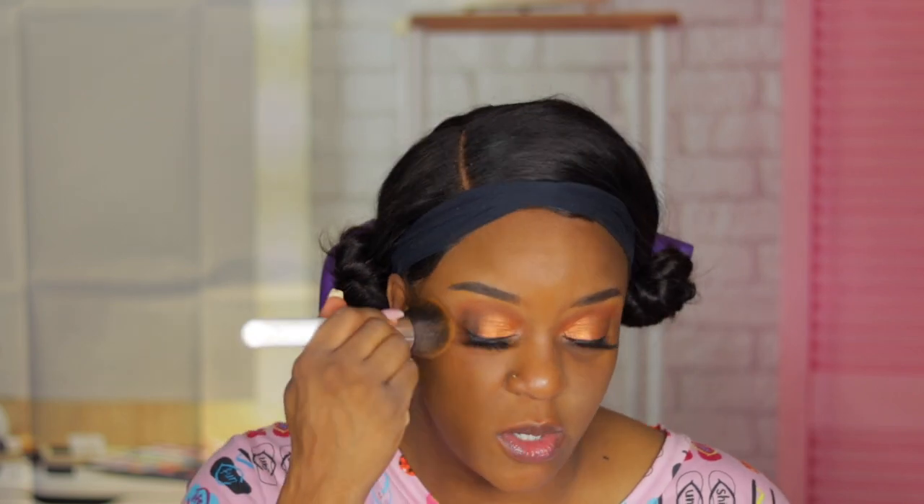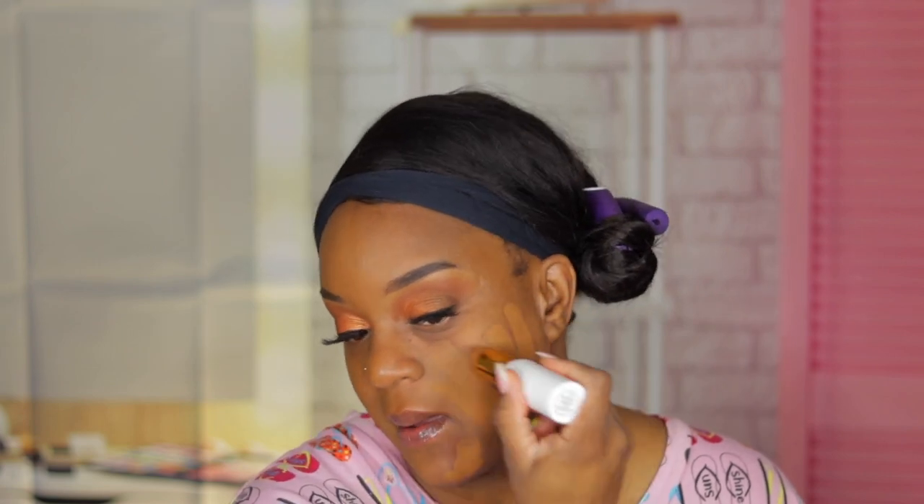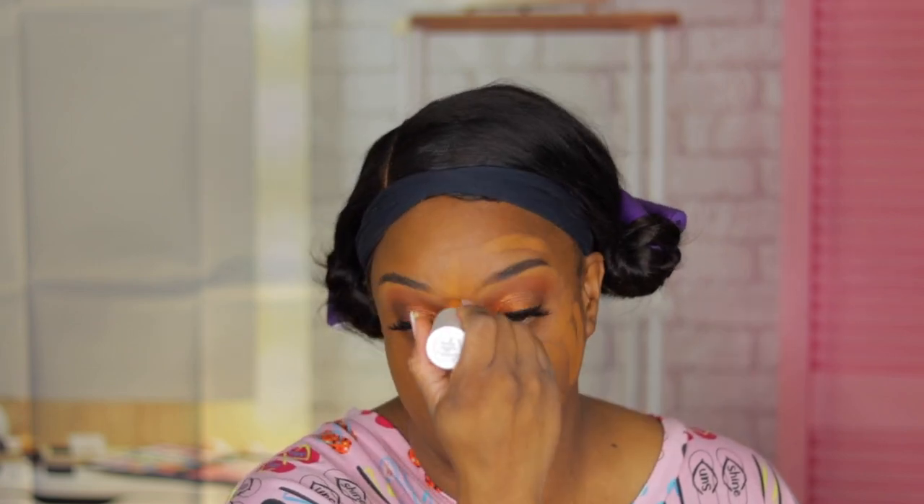If you are my skin tone and you kind of use me as a reference with foundation, Fine Chestnut is our color. I don't even know how much I'm supposed to put on.